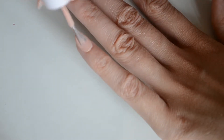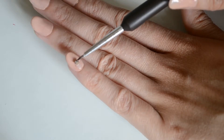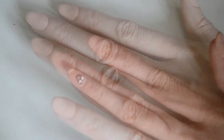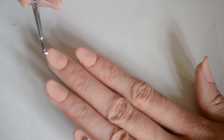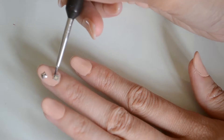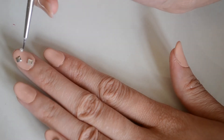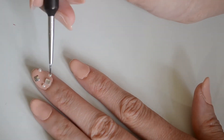On the pinky finger here, I'm just going to apply some rhinestones. Now we're going to apply an array of nail art pieces to our middle finger.